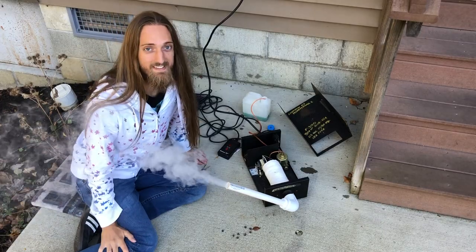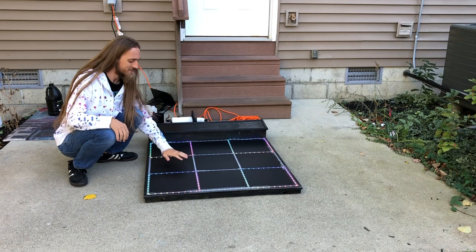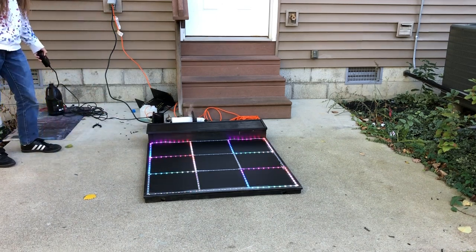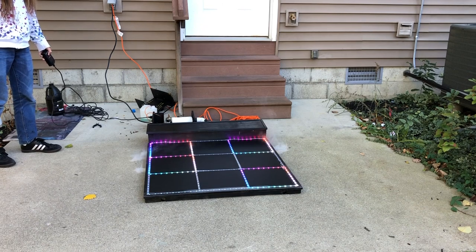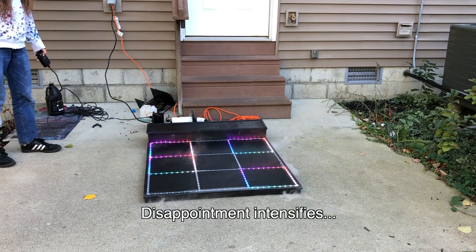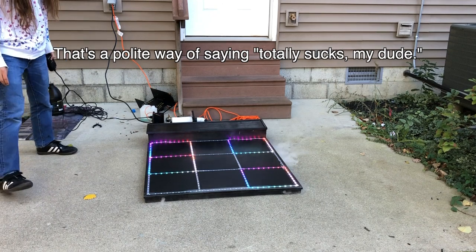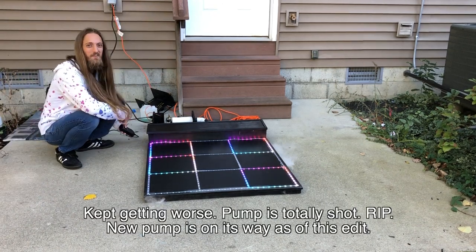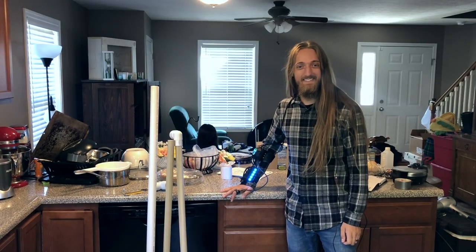Now let's hook it up to the dance pad and see how it looks. The sun's out right now so it's not ideal conditions, but let's see how it looks. All right, that's something — not super impressive right now, but we'll keep working on it.